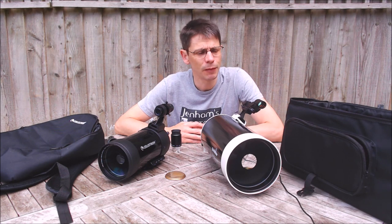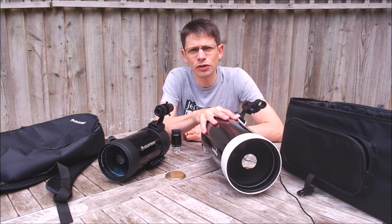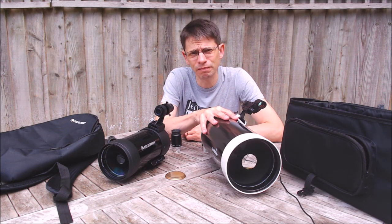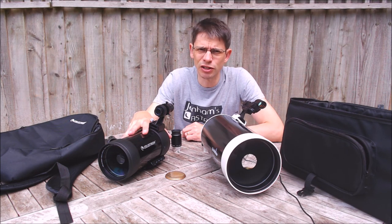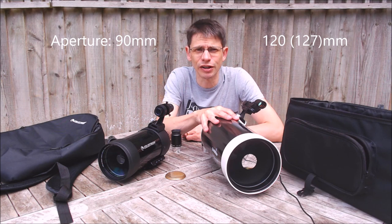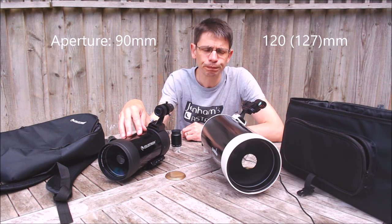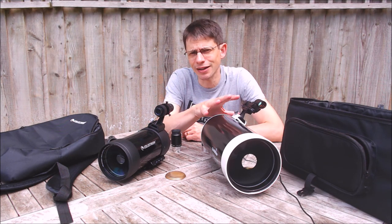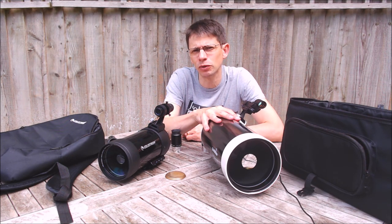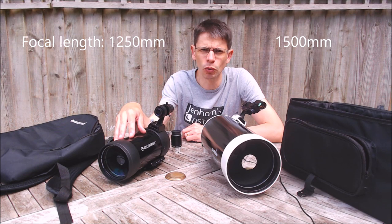Let's start with aperture, the most important characteristic of a telescope. The clue's in the name: Skymax 127 — 127mm, a 5-inch mirror — and the C90 — 90mm, which is around about 3.5 inches. As we've seen, the Skymax's effective aperture is a bit lower than advertised; it operates at around about 120mm, so a fair comparison is to say this is a 120mm scope and this is a 90mm scope. In terms of focal length, there's 1500mm — a metre and a half of focal length inside the Skymax — and a little bit less, 1250mm, for the C90.